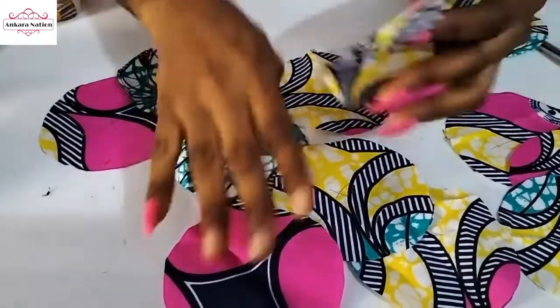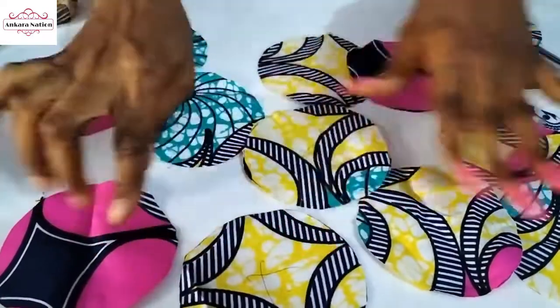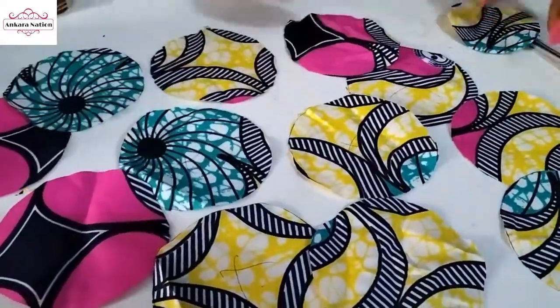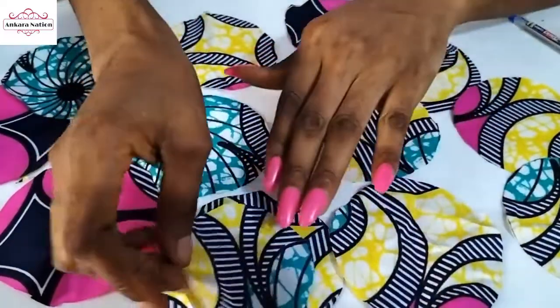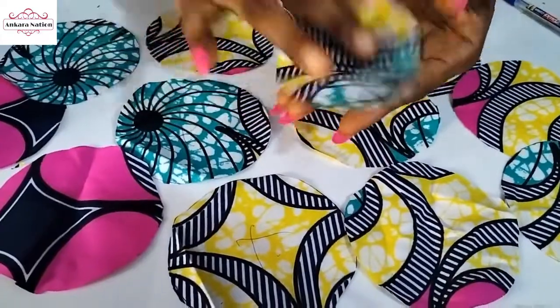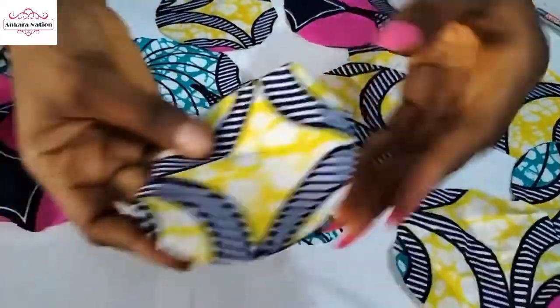After tracing out the circles from the Ankara fabric, this is what I have. Then cut a smaller circle that is smaller than this fabric — that's what we'll be using for the base. Just put it this way, take your Ankara fabric with the right side facing out and the inside facing in.